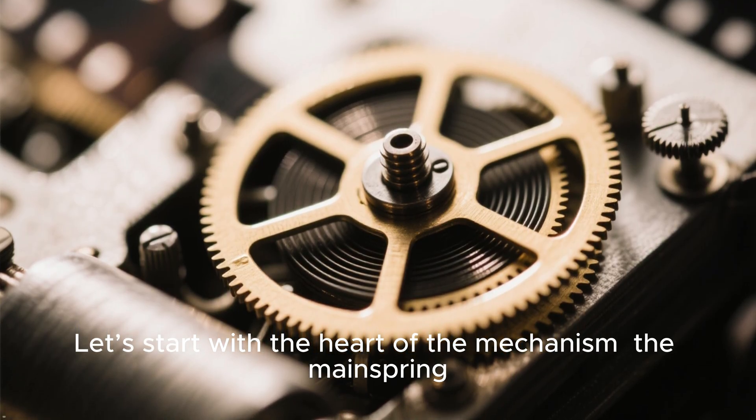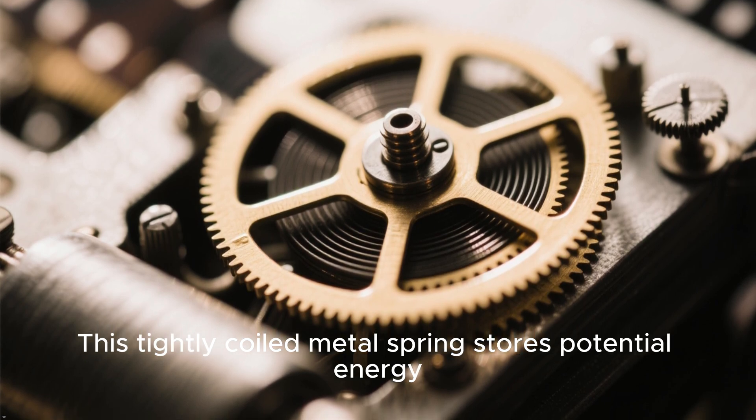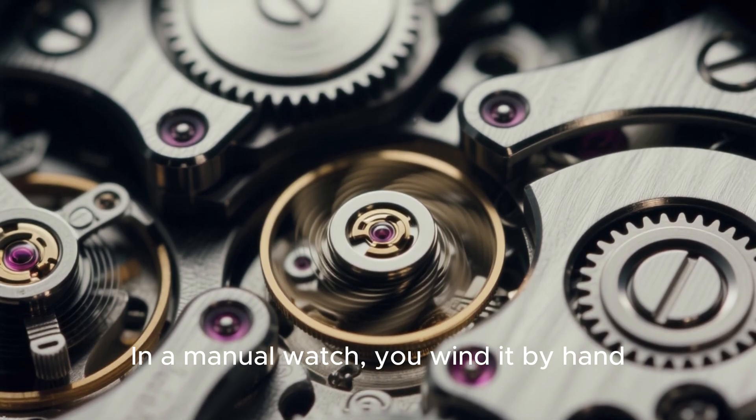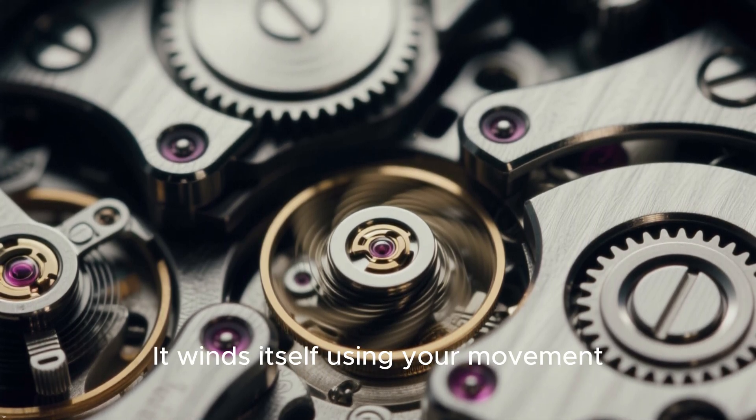Let's start with the heart of the mechanism: the mainspring. This tightly coiled metal spring stores potential energy. In a manual watch, you wind it by hand. But in an automatic watch, it winds itself using your movement.